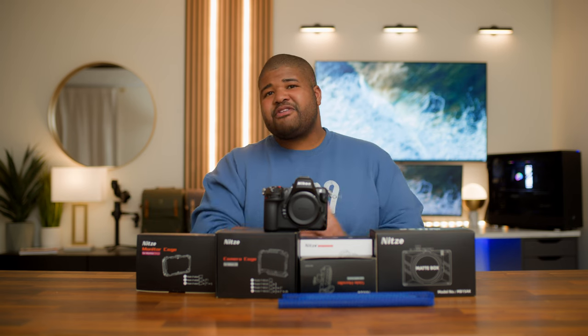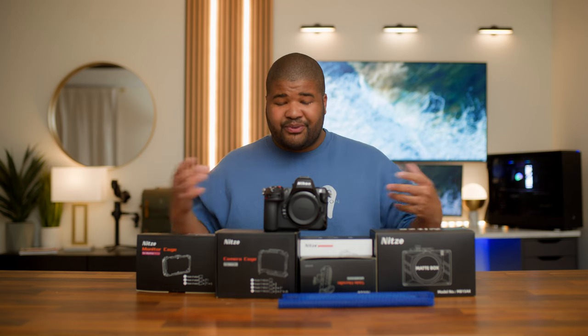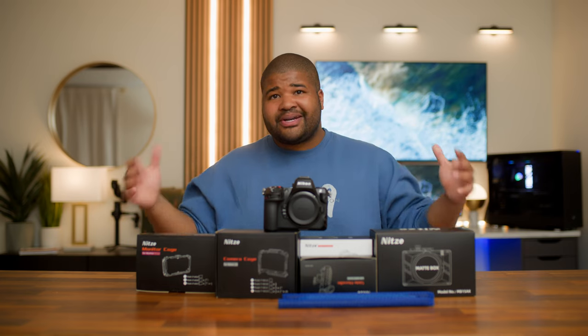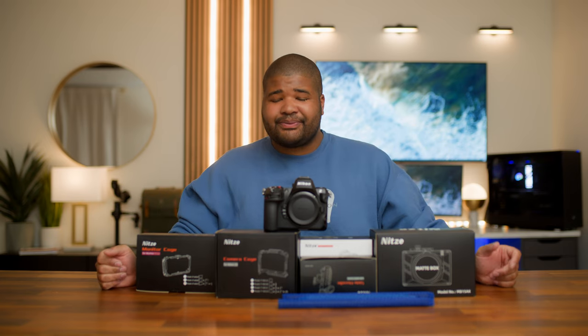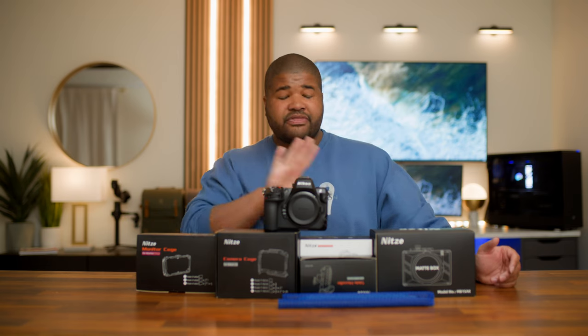Welcome back to the channel. One of the main requests I get in the comments is to do more Nikon video related content, and this is going to be the start of that journey over the next couple of months. We can't get into the meat and potatoes without hitting the basics, and that's what this video is going to be today — a basic video on how to create a Nikon cinema rig, because what's the point of having an awesome camera if you don't have a good rig to follow it up.